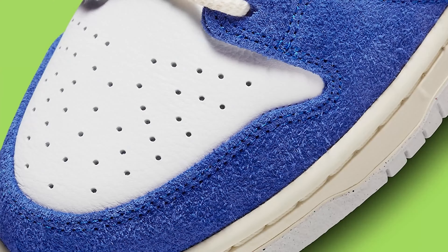This shoe is inspired by Fly Street Wear, a boutique out of Shanghai, China. So they collab — Shanghai, that's right. And in China, this is really inspired by the Chinese culture.